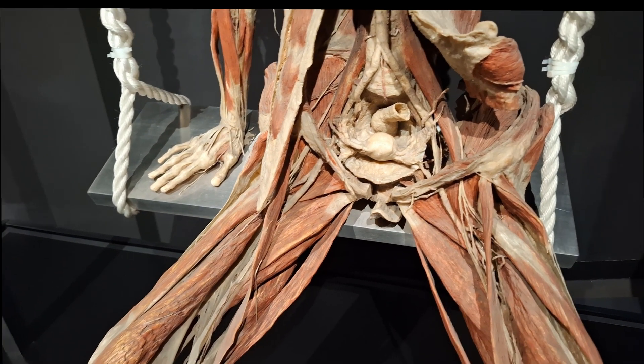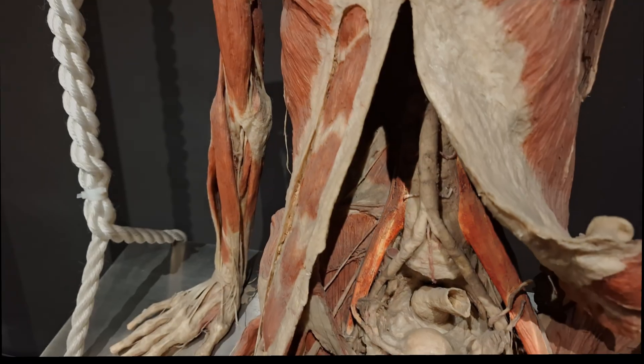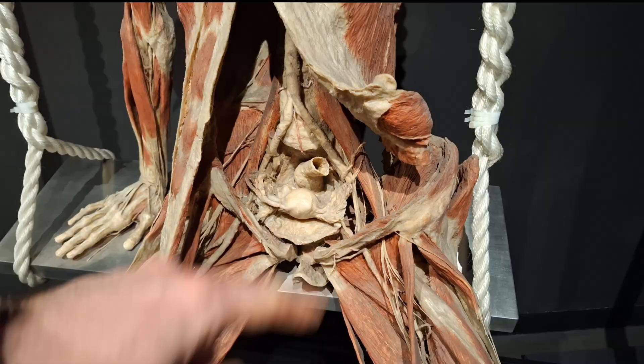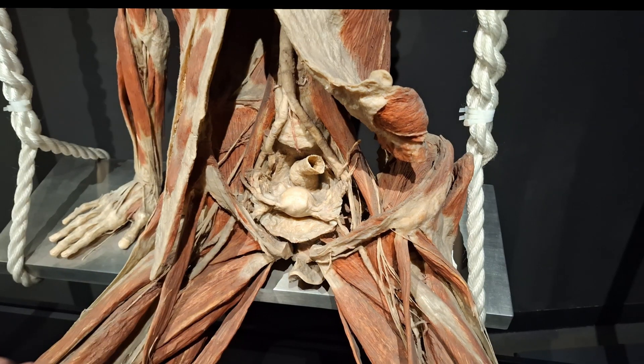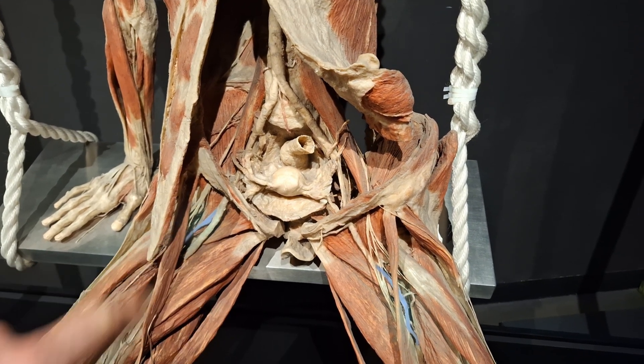And also there — guess what you can see? Close to her psoas muscle, the aorta branches into the common iliac arteries, there and there, and then these branch into the internal and external iliac arteries. We know this is her aorta, not her inferior vena cava, in part because of this median sacral artery here. And after the external iliac arteries become the femoral artery, they give off a deep branch here, the deep femoral artery.